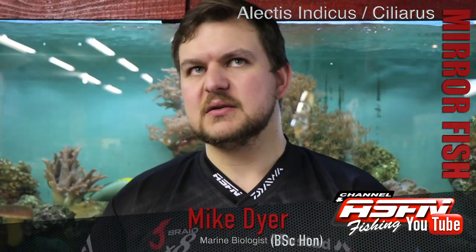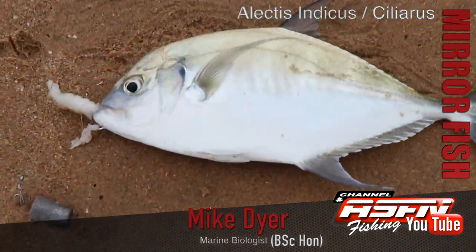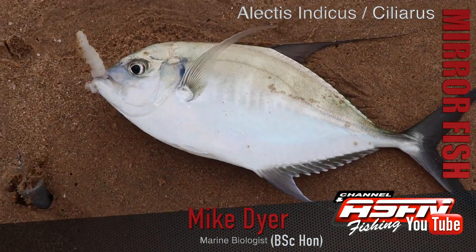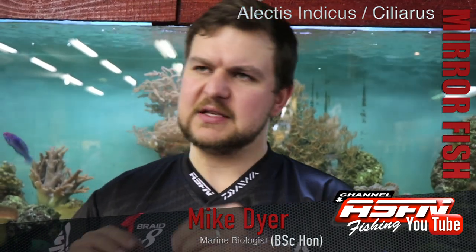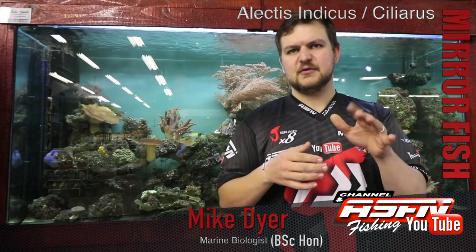The genus name Alectis refers to a cockerel — a chicken with long extensions on its comb. That's where the mirror fish get their name, because the juveniles have these long extensions on the dorsal and anal fins. Instead of a short dorsal, they've got this long extension that runs back — very flexible, very mobile — though it's lost over time.